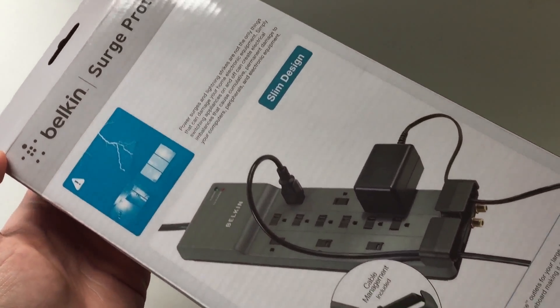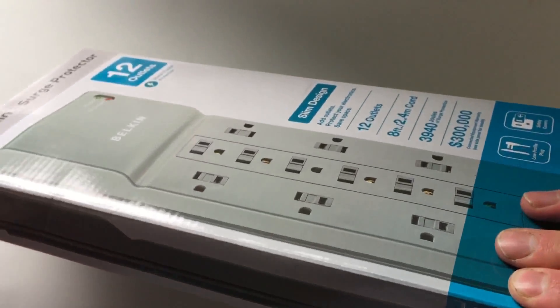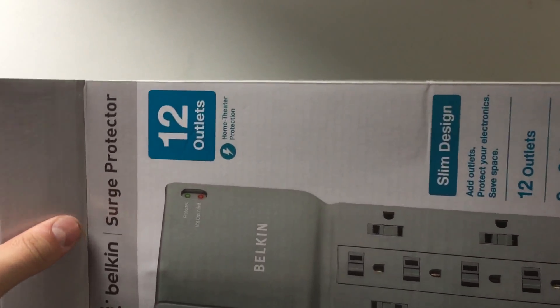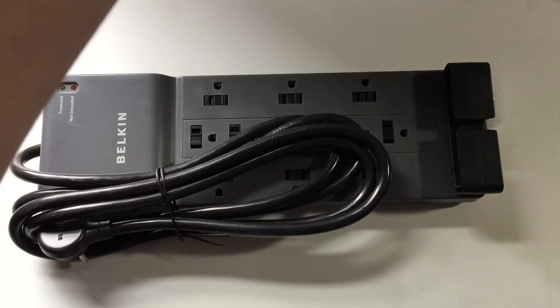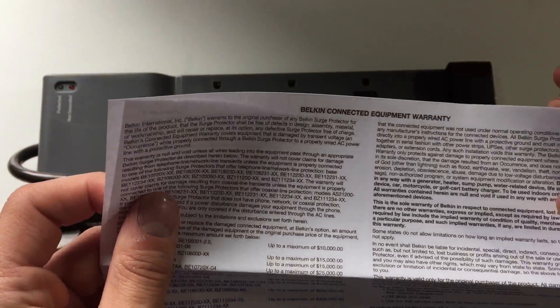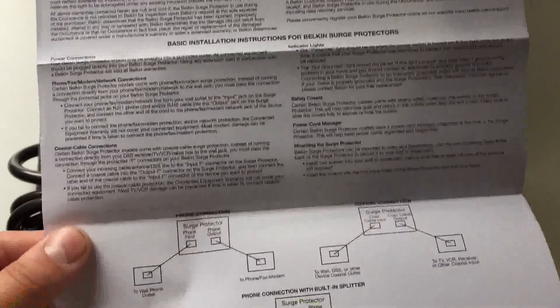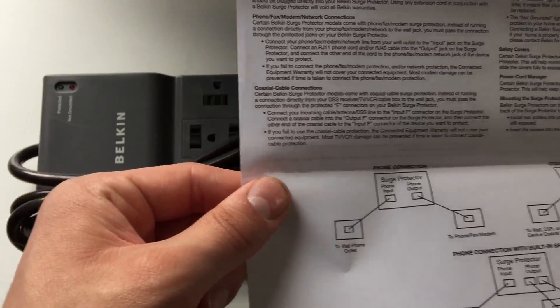I can't fit the whole box on camera. It says it's an inch thin. I believe this model has been out for quite a while. They actually have a newer model on Amazon but the design of it didn't look near as nice, and I don't even see this one listed for sale on there anymore. This here is your warranty, and there's a little bit of info on how the input and output works for your data connections.